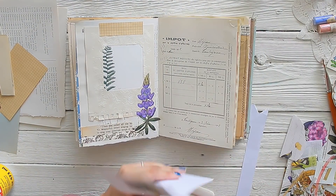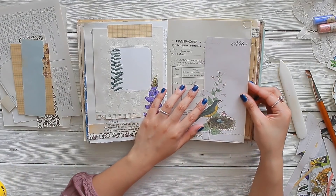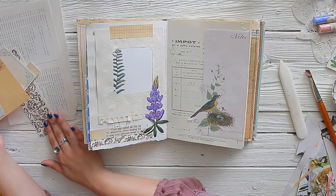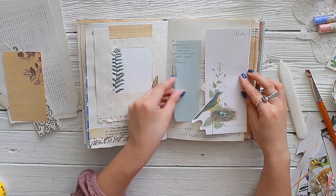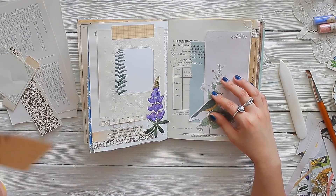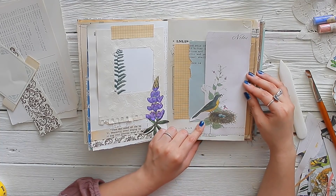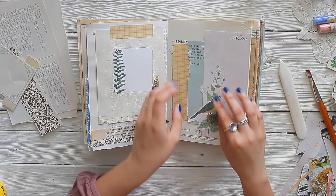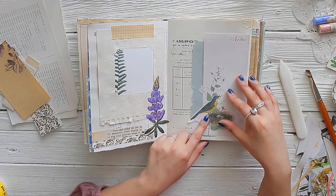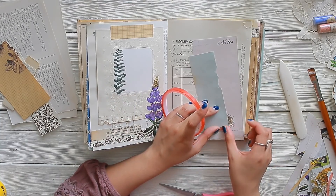Now on the other page, all of it has script on it so it's very difficult for me to journal on top of that. So I'm taking some note paper — this note sheet I also got from Tuesday Morning. I loved the botanical feel of this whole page. And then I'm taking scraps from my Artist in Bloom class and I'm going to use them to create a layered pocket that I can also journal on top of. I chose the side of the paper that has no script on it since I already have a lot of script in the background.